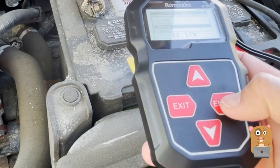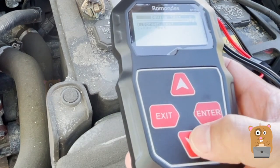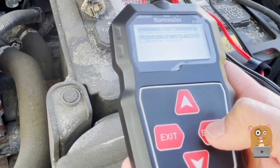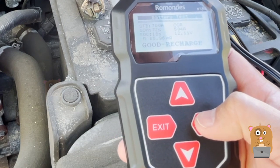Let's go to setup and see what that's about. Language, beep, contrast, device test, screen test — I don't need that, the screen looks fine. I can review the last result if I wanted to. So this was the last result.